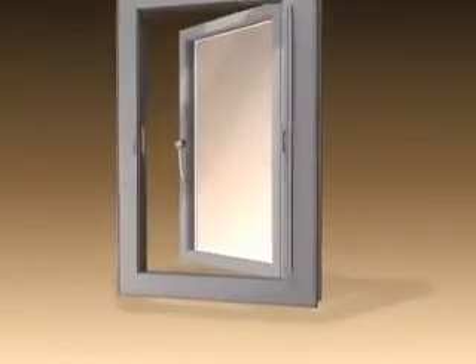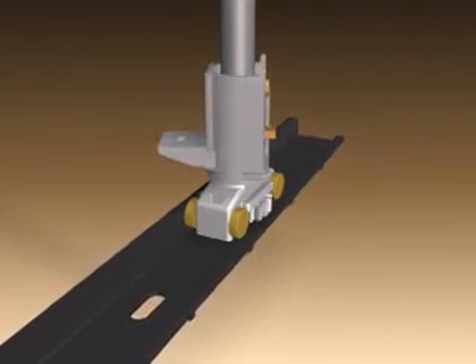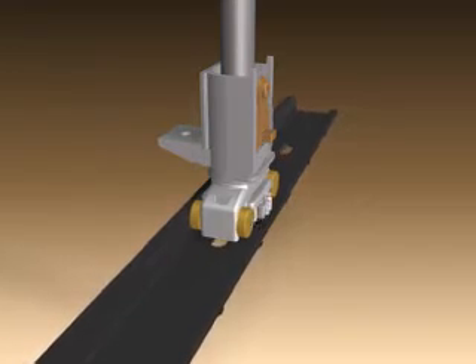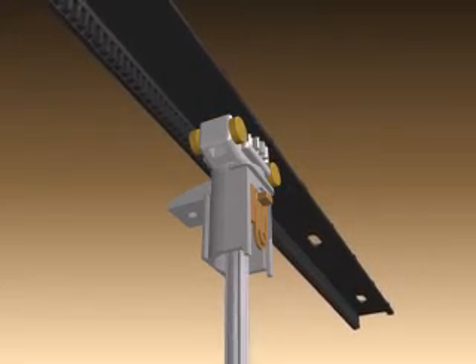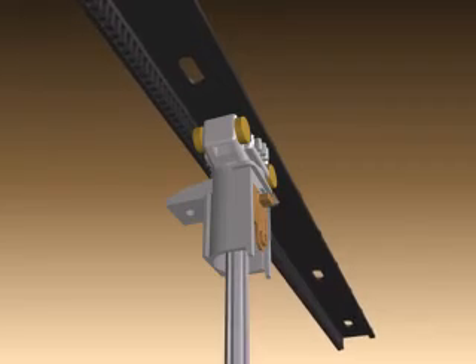The Parallax system consists of durable toothed composite engineered tracks made of DuPont Zytel DMX, robust carrier shoes complete with tandem long life brass wheels, and a pivot shaft that runs through the sash. A self-lubricating bearing in the carrier shoes meshes with the teeth in the guide track, ensuring parallel alignment of the sash.